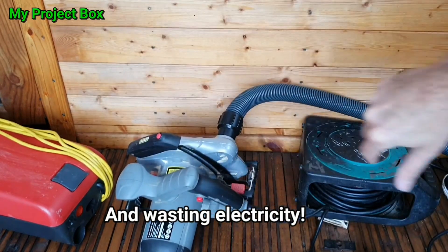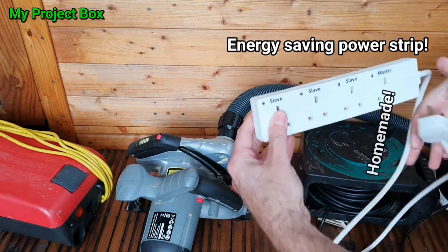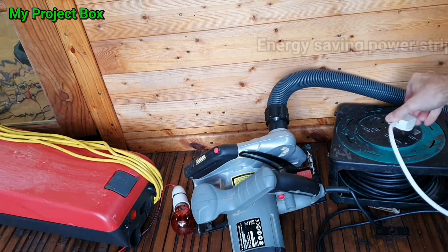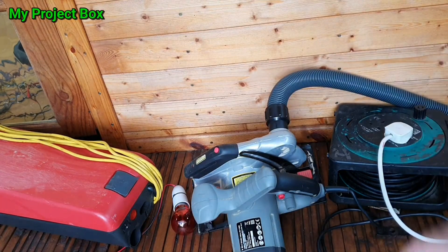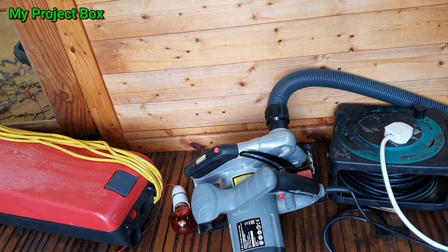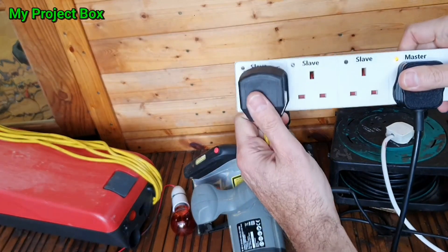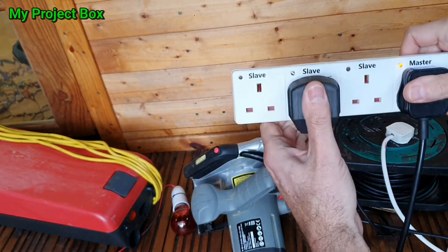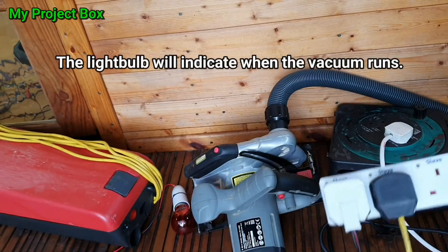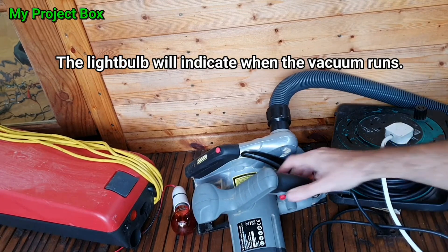So what's the solution? Well, the solution is to use one of these master-slave power strips. I can demonstrate: plugging the automatic power strip in, we take the circular saw and plug it into the master. Then we plug the vacuum cleaner into the slave, and we'll plug a light bulb into the slave as well, because the noise of the circular saw will be too loud to hear the vacuum, but you'll see the light bulb come on each time we use the saw.